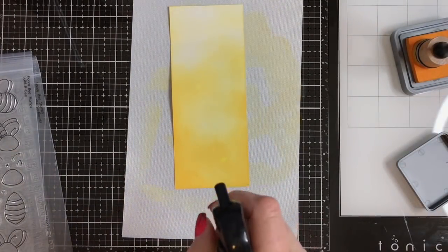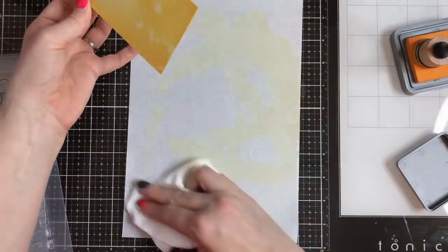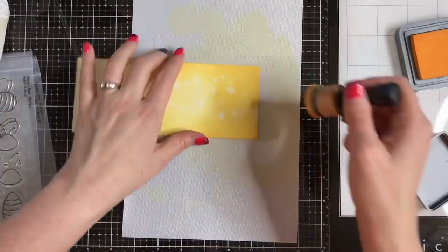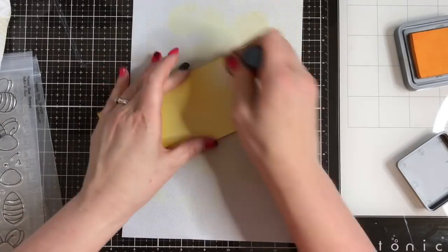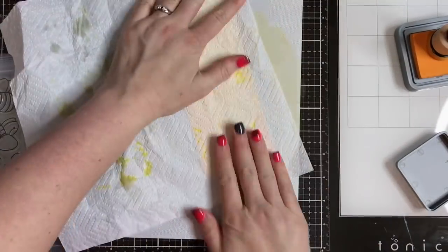Unfortunately I'm getting this video up kind of late because the challenge actually ends tomorrow, but that gives you a little time, so sorry guys. I wanted to create a really fun stacked card with these gorgeous bee images because they're really large images in this Build a Bee stamp set that I'm going to be using. So I wanted to create a nice long card to get a really fun stacked look with these big images.